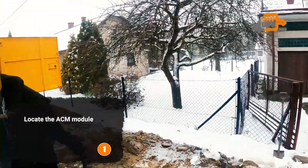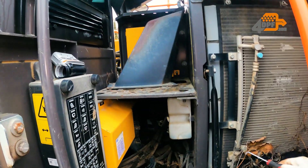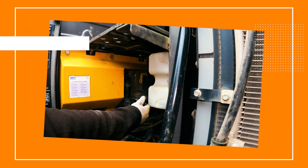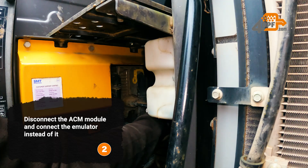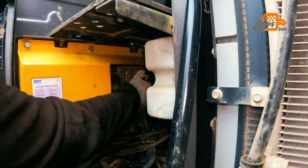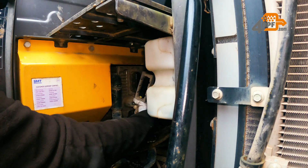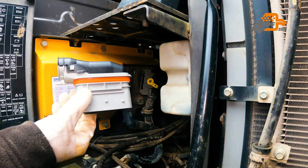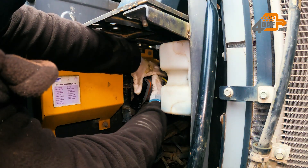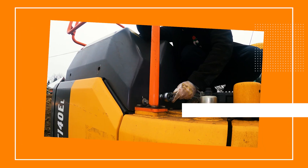Locate the ACM module on the left side of the machine. Disconnect the ACM module and connect the emulator instead of it.